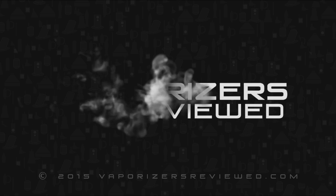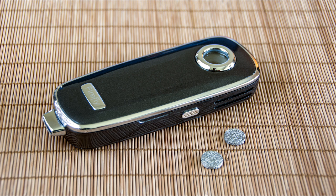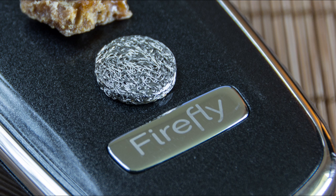Hey everybody, Vapologist here with a review of the Firefly Concentrate Pads. I spent the last few weeks with these and they have made the Firefly my absolute, hands-down, unquestionable vape of choice for concentrates when I'm on the go. These pads are fucking awesome.